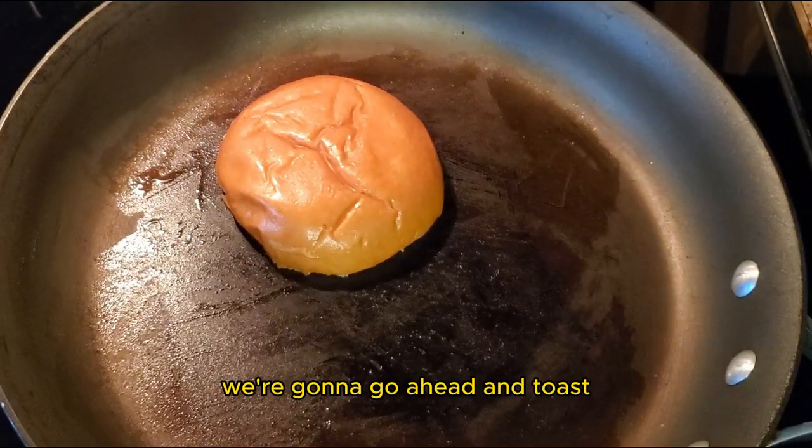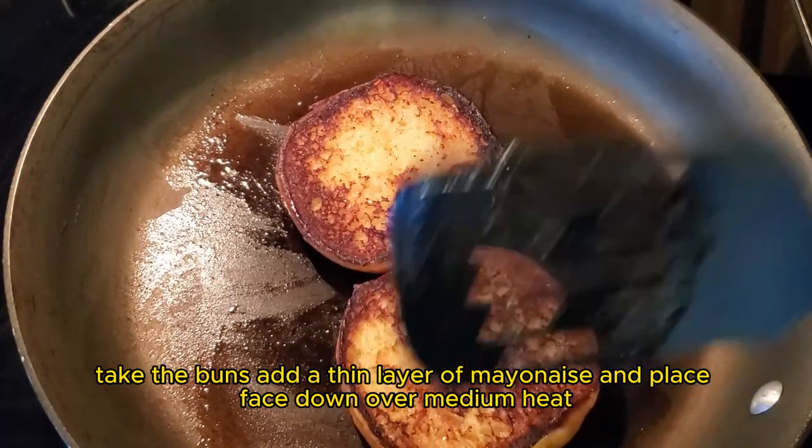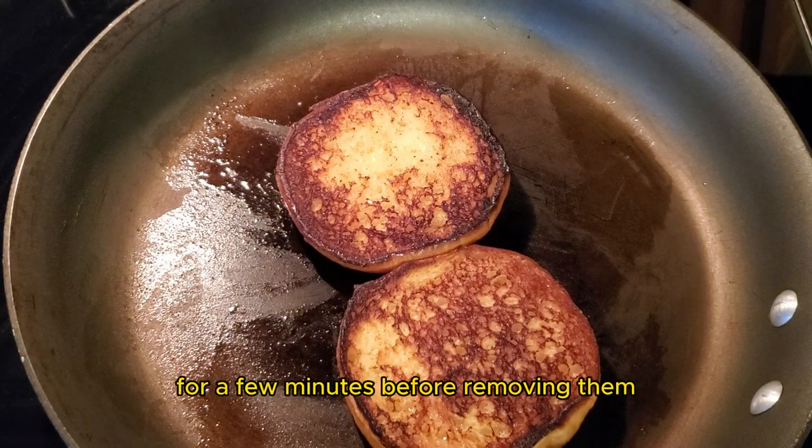While we're waiting, we're going to go ahead and toast our brioche buns in a frying pan. Take the buns, add a thin layer of mayonnaise, and place face down over medium heat. Allow the buns to toast for a few minutes before removing them. You could do both sides of the bun if desired.